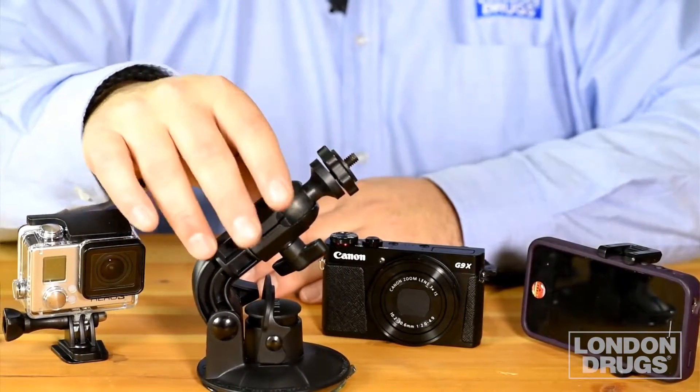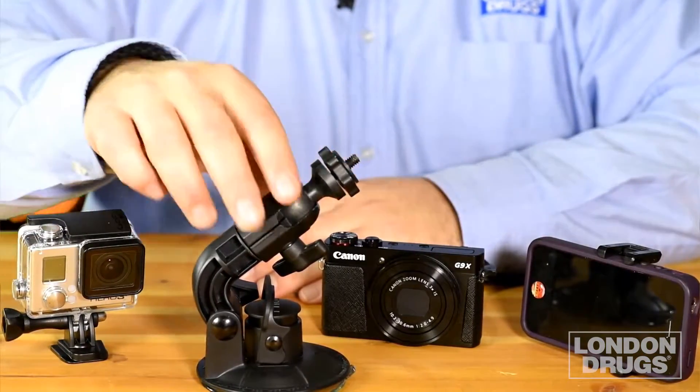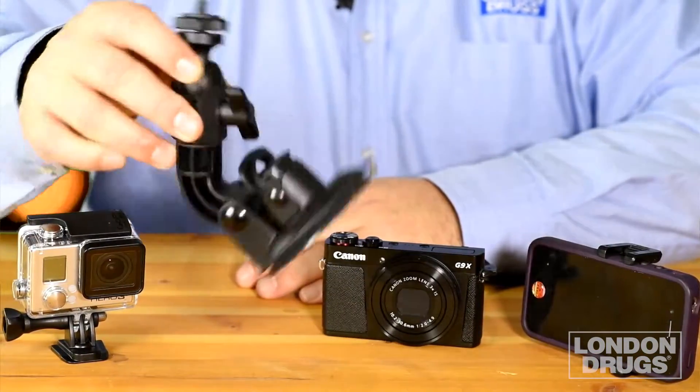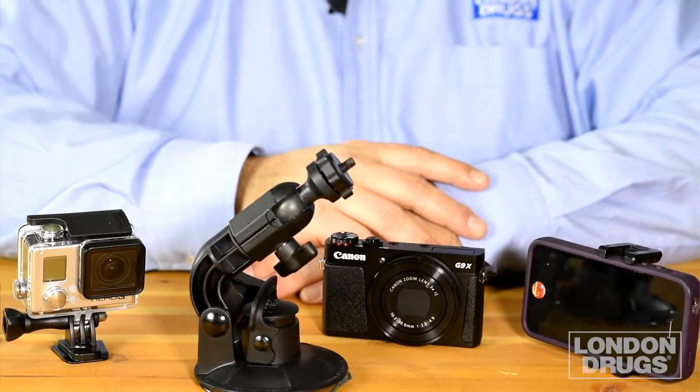Thinking about getting a dash camera? Now you can use a camera like a GoPro, a smartphone, or a compact camera in your car. Just mount the Mini Mount to your windshield, then mount the camera to the mount, and you've got an instant dash cam.